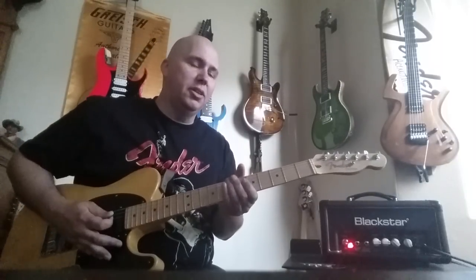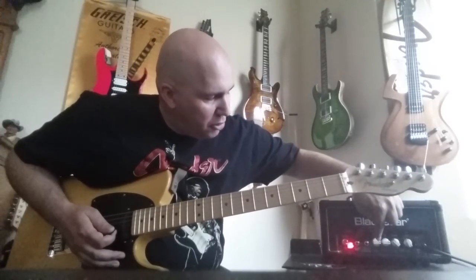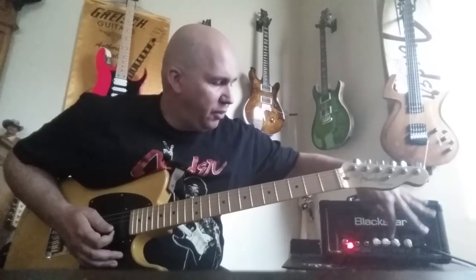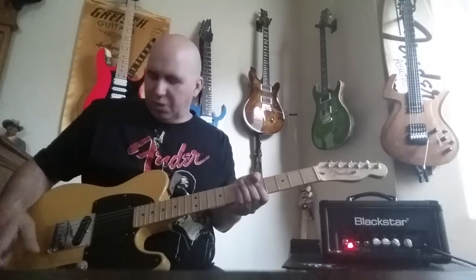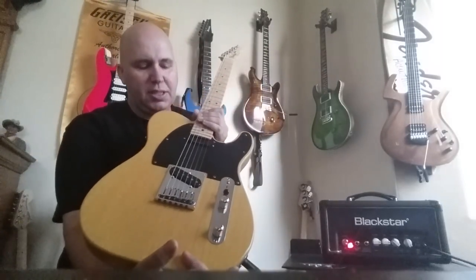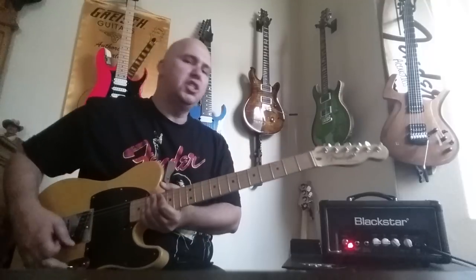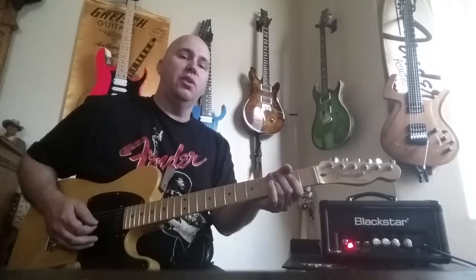Now that I went through the whole story about why I've had three of them, let me show you what I love about it. It's not the high-gain feature — that's actually the feature I don't use very often. Here's what I like: it has reverb, an EQ knob, volume, and gain. I run it on the clean channel with gain at 10, reverb up a little bit, and the tone control more to the fuller side because it can be kind of thin. I'm using my Tele — specifically the one with the BG1400 pickup by Seymour Duncan, a custom shop pickup that is huge sounding. Here is the clean sound on this amp.